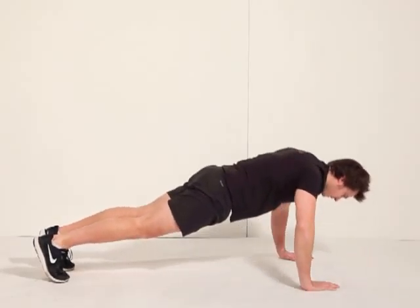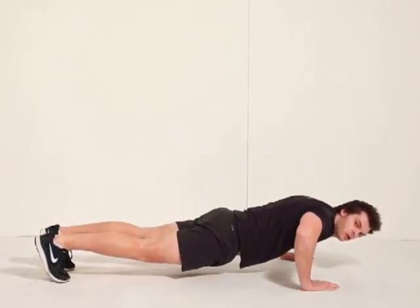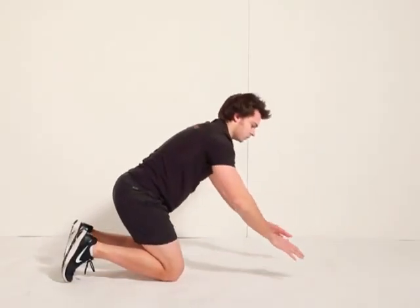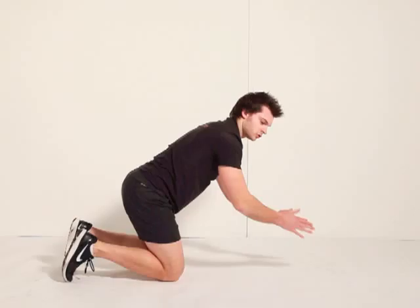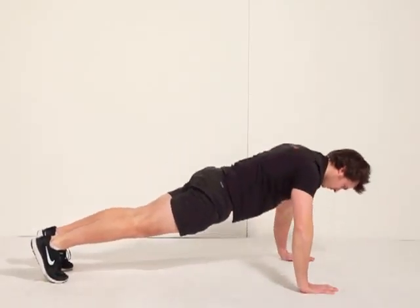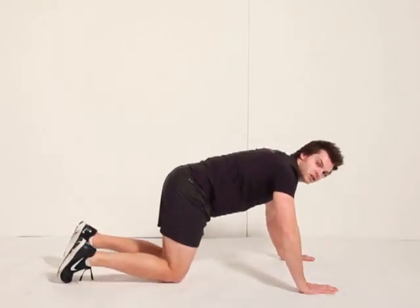If you can only do a half press-up, just do a half press-up. Or if you want to alternate between a half press-up and a couple of claps, you can do that. So you can do two claps, two halves, or two fulls. It's up to you, whichever you do in a minute.